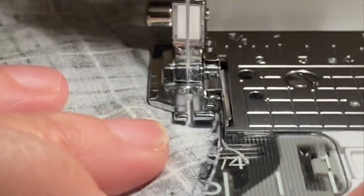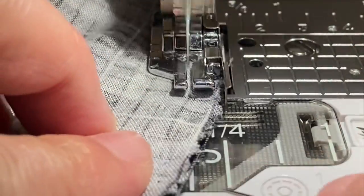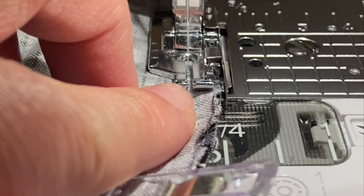I also make surgical hats, and whenever I'm sewing on a curve I find this foot extremely helpful. Don't forget to use this when you're sewing something round.